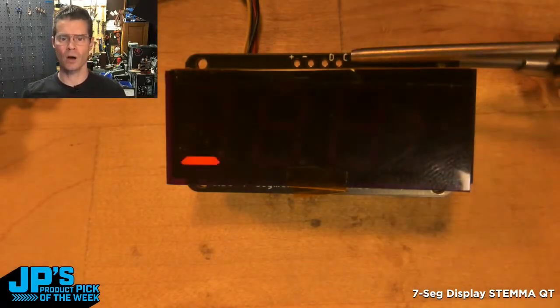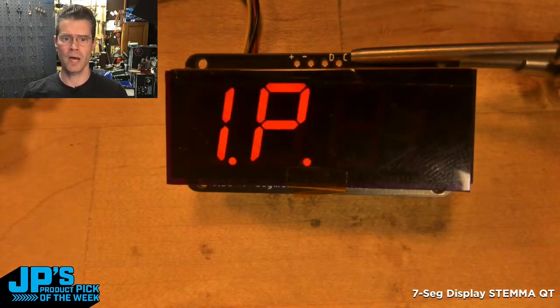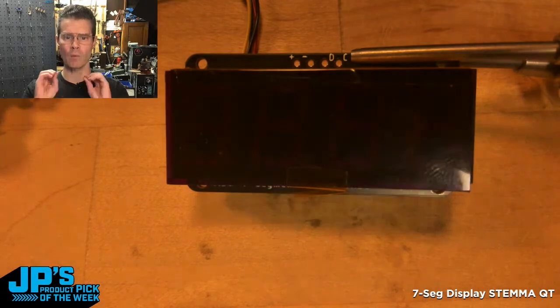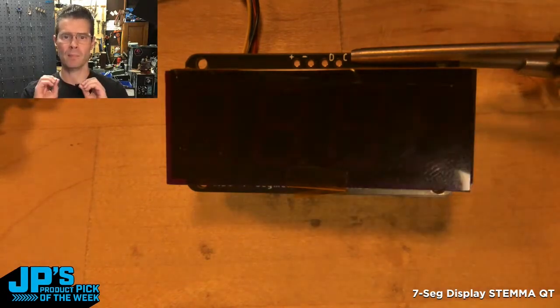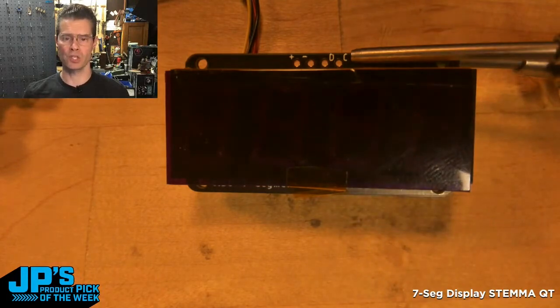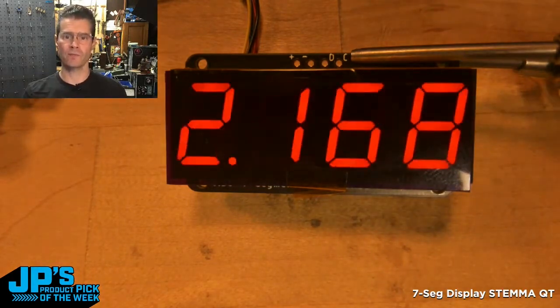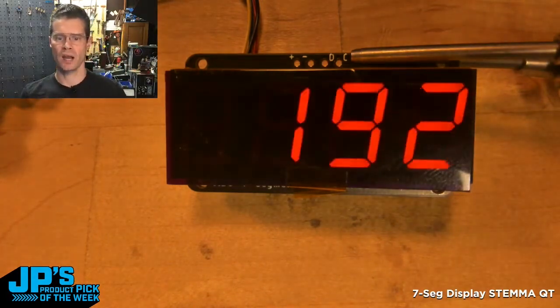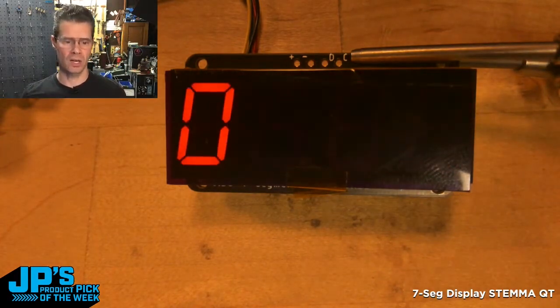I flash all the lights on and off, run a little animation a few times, say the IP address, and then blink a little bit while waiting for that to come up. This blink routine is built right into the library as well. Once it grabs that address, it scrolls the characters off and just starts running my address on there.